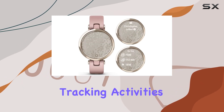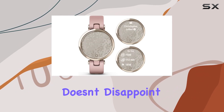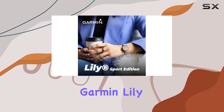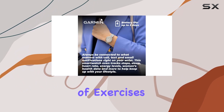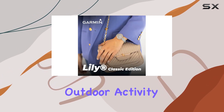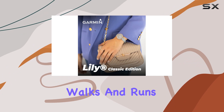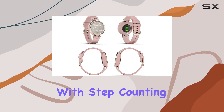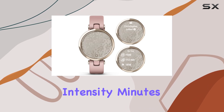When it comes to tracking activities, this smartwatch doesn't disappoint. From yoga and Pilates to cardio and mindful breathing, the Garmin Lily Sport covers a wide range of exercises. Connect it to your smartphone's GPS for accurate outdoor activity tracking, including walks and runs. Stay on top of your daily fitness goals with step counting, calories burned, intensity minutes, and more.